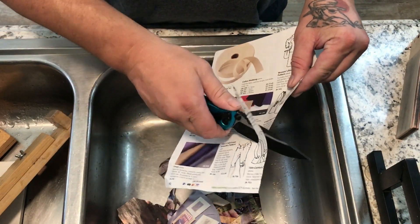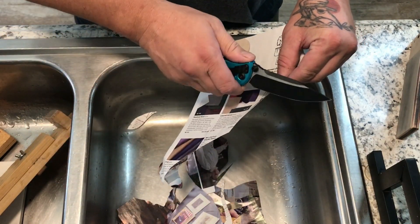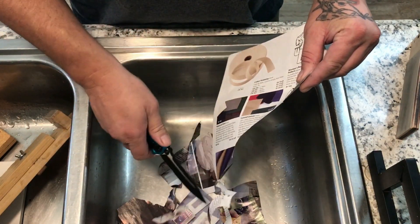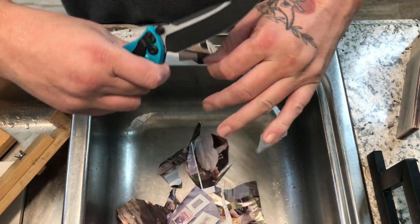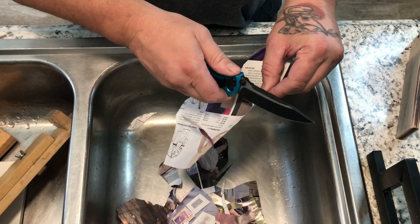It definitely cuts smoother — I don't know if you can hear the difference. And I can get those tight tight-radius S-curves again.